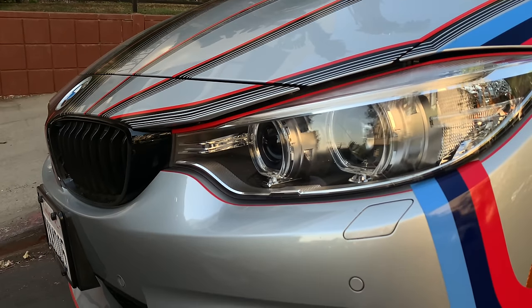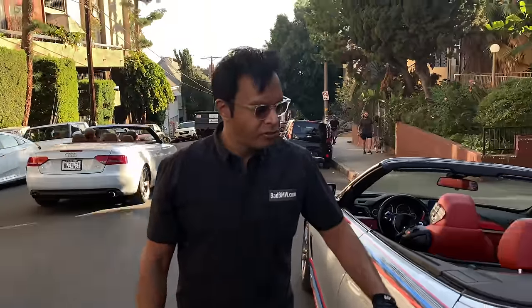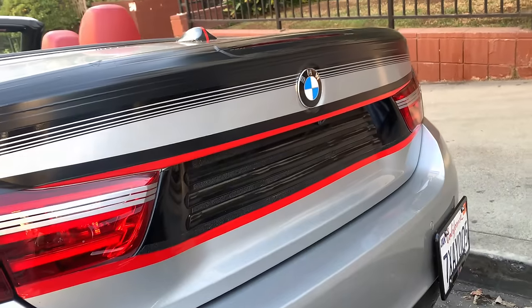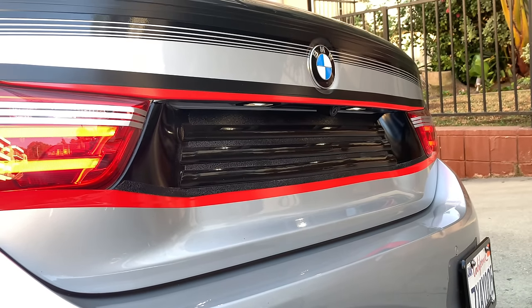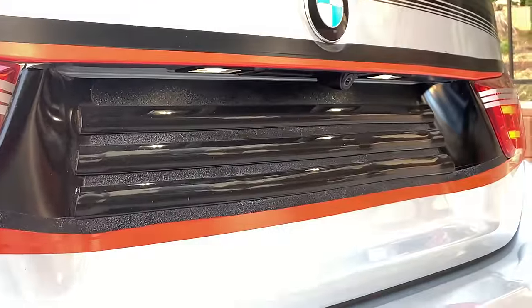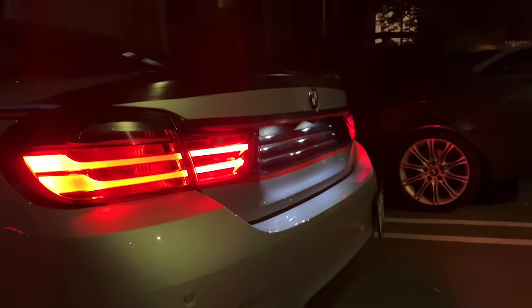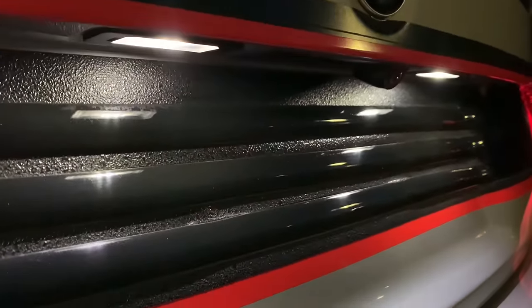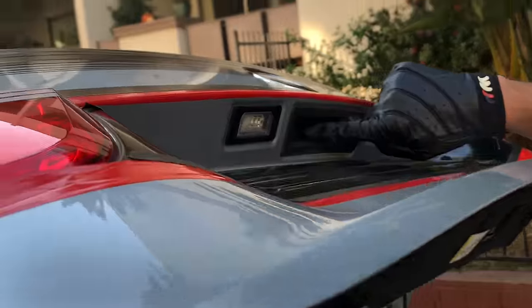They look amazing and match the car perfectly. The rear pays tribute to old BMWs — they often had black in between the tail lights. When you turn on the lights, you can see it all lines up. It's inspired by an artist named James Turrell who deals with light. I jumped inside a James Turrell art exhibit when I was a kid and was fascinated — I was like, how does this guy think of this stuff? He plays with light.